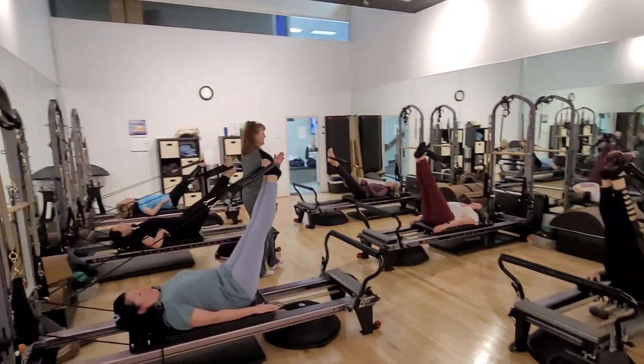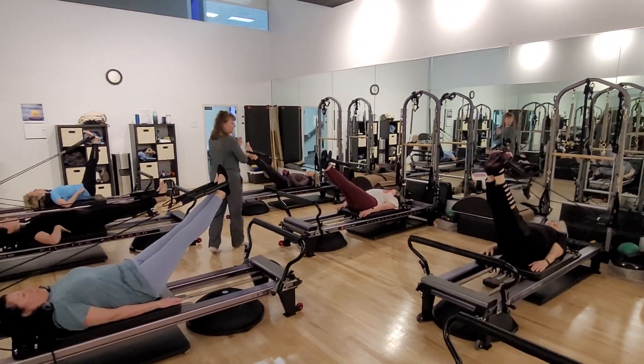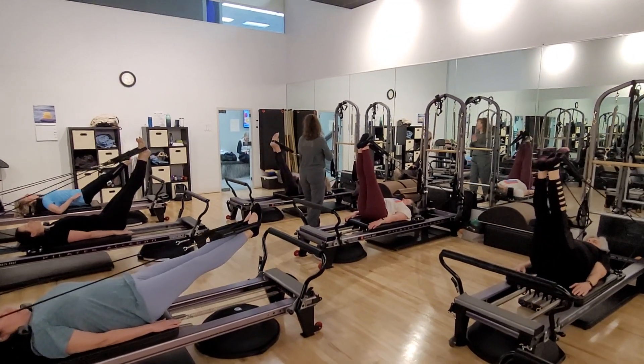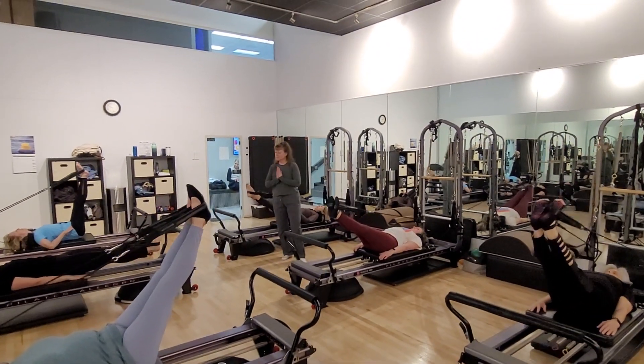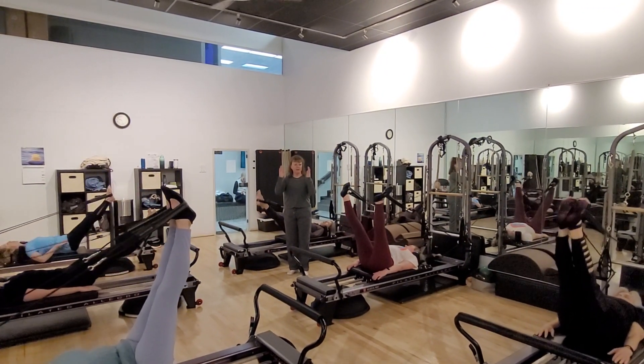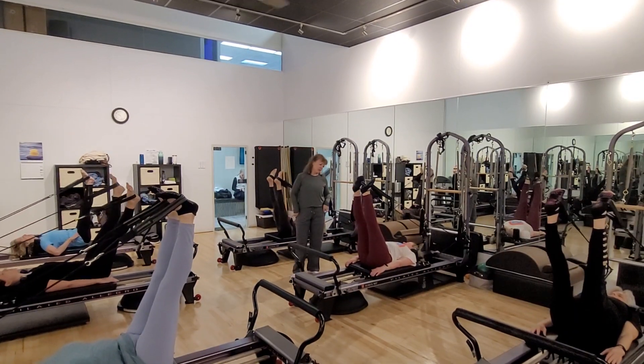Squeezing our legs together, they're moving as one unit. Now at the tops, send your legs hip width apart. Your hips are not that wide, baby.